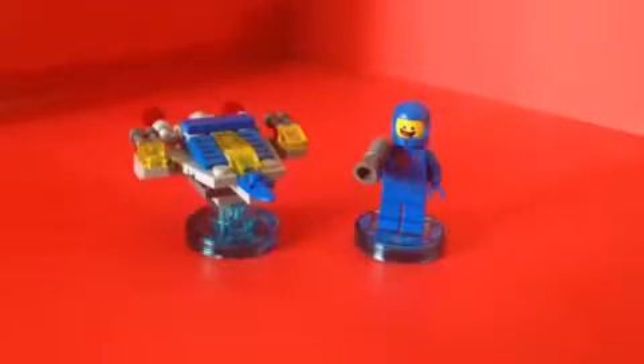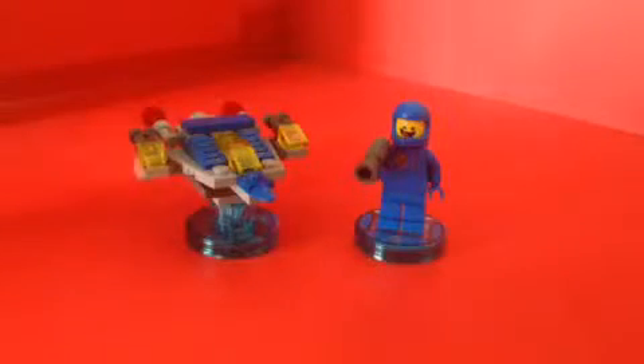Got a bag here, another bag, and then some instructions. That's about it. Now let's build Benny's Spaceship. Okay, so here we got Benny and Benny's Spaceship, all built. It looks really nice.